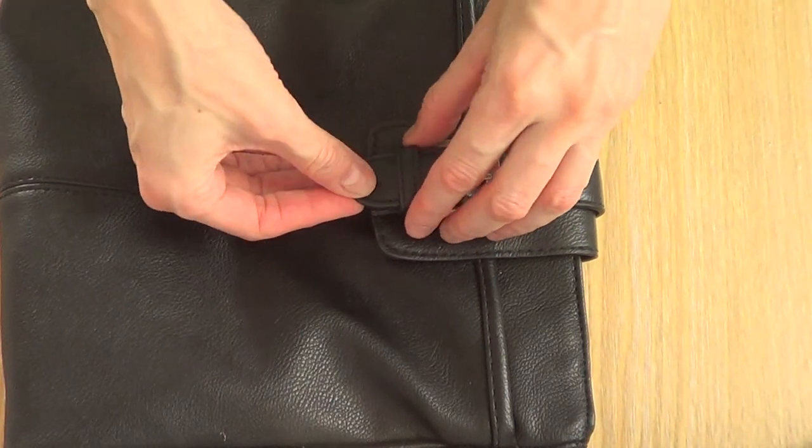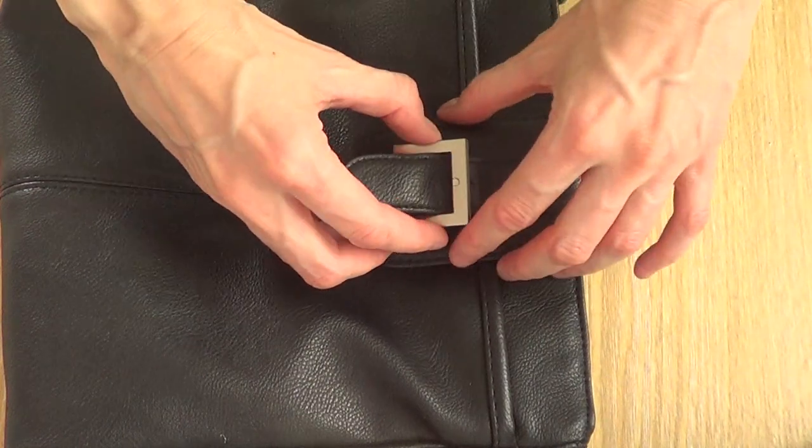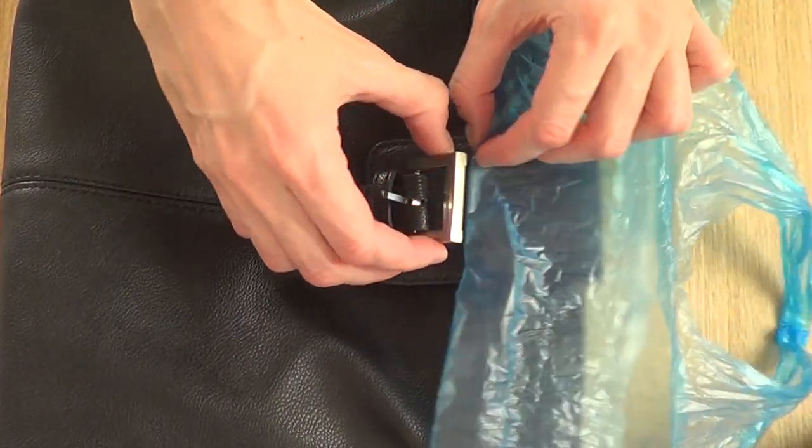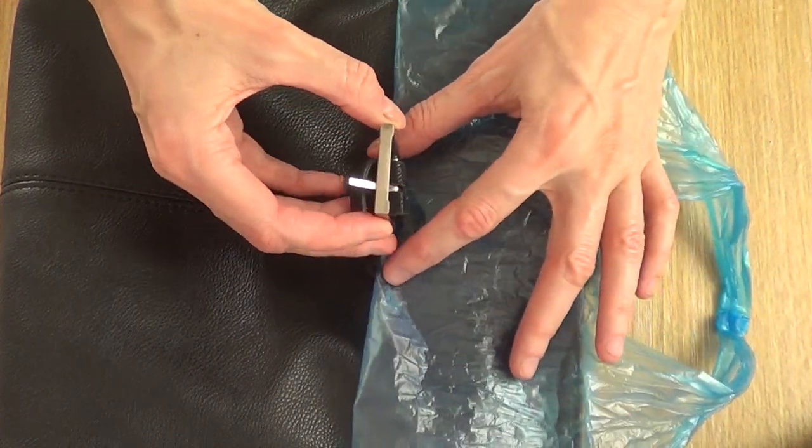The first thing I do is undo the buckle part to make it easier, and then between the buckle part and the back part I put some backing material to just avoid any mess on the back.